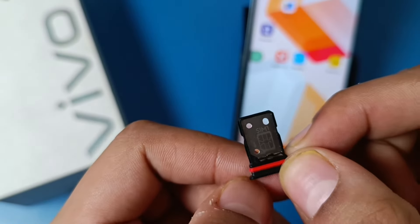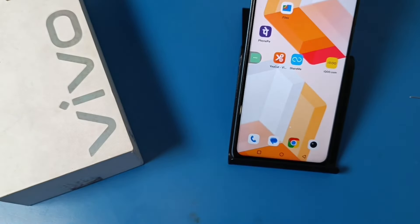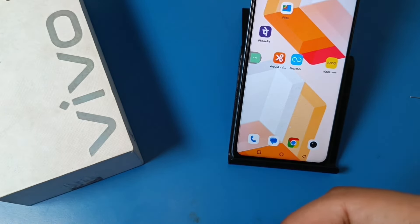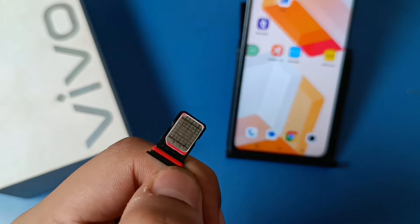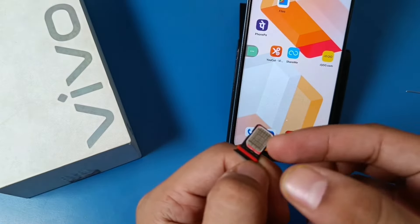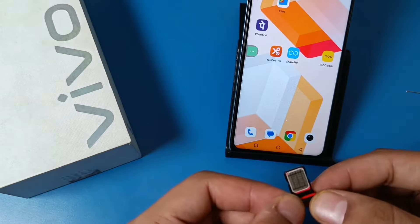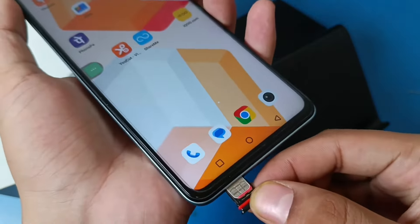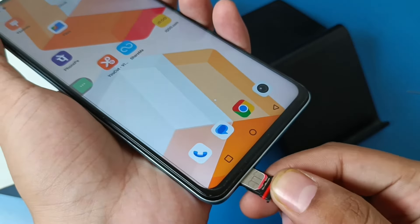You have to just put the SIM into this slot like this. You can see the SIM is set, and then you have to just put it back in the phone like this and push it in.